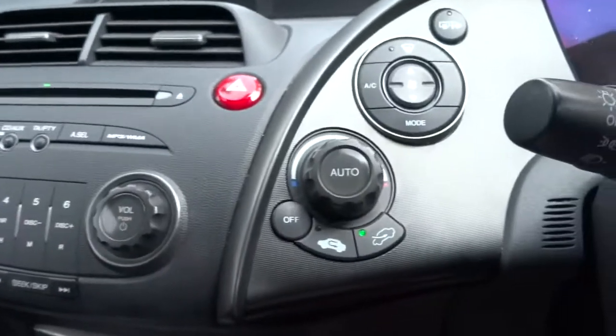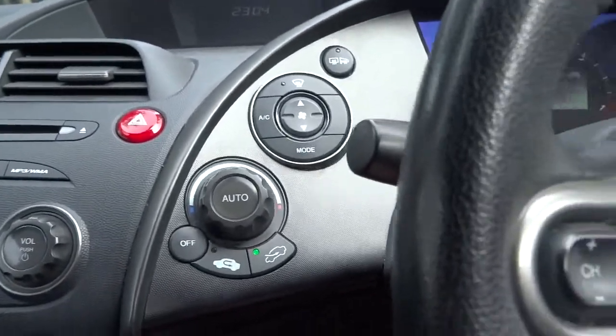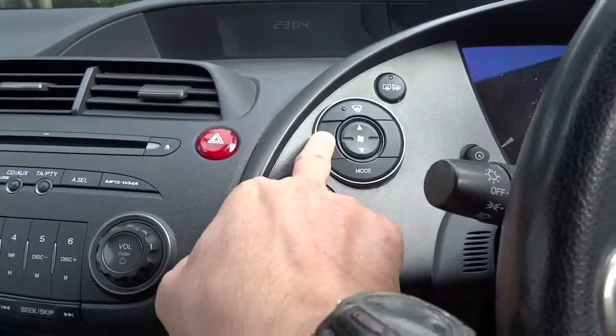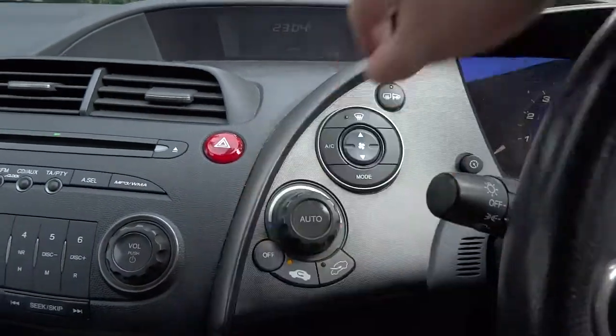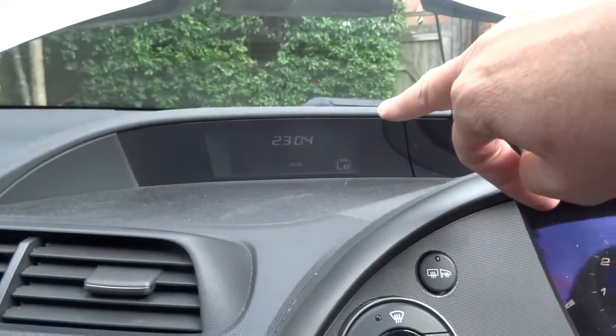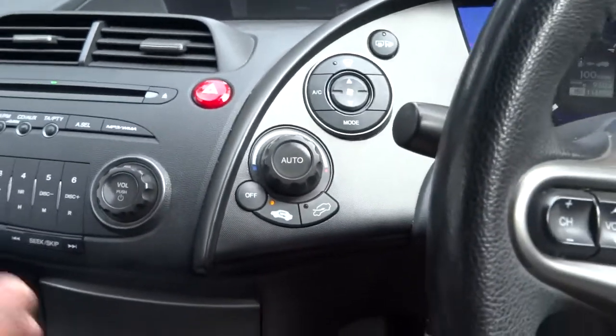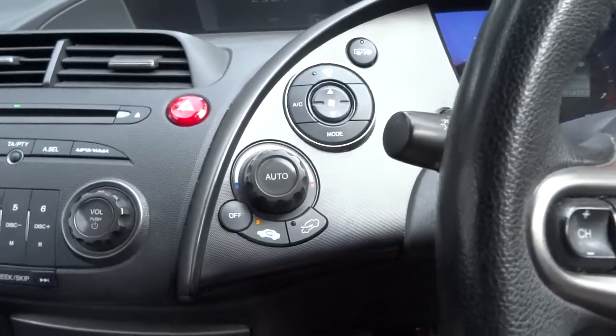Just doing this video for someone who asked how it works on the air conditioning system. So basically when you turn the aircon on, that sends a signal down to your compressor to turn on to start the system up.